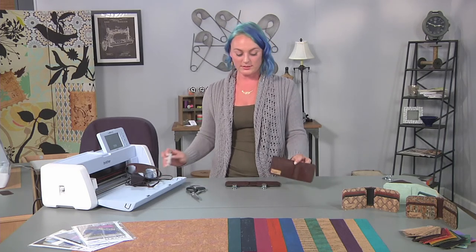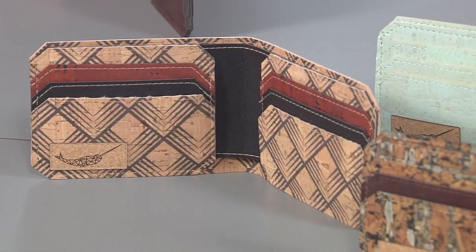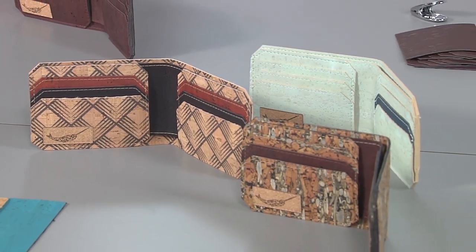Finally, the last step I like to do when completing my bifold wallet is quickly burn all of the raw edges with a lighter. Then I use a clear fabric glue to complete the edges, which helps the cork not ravel at all.